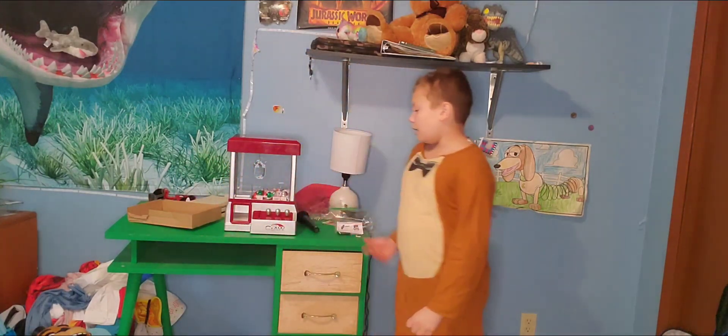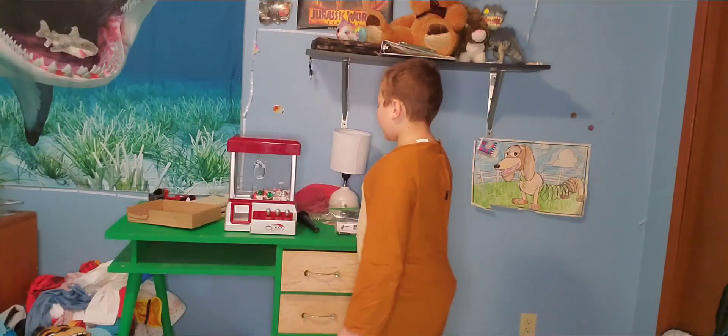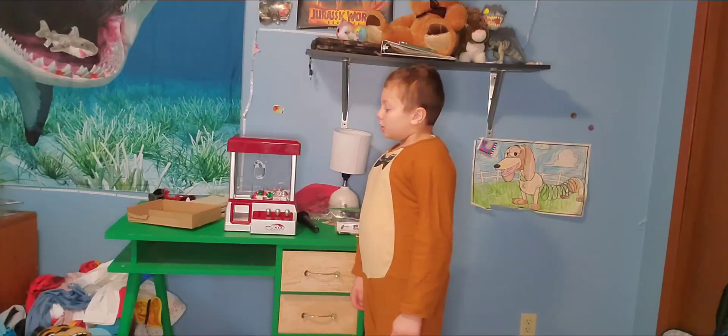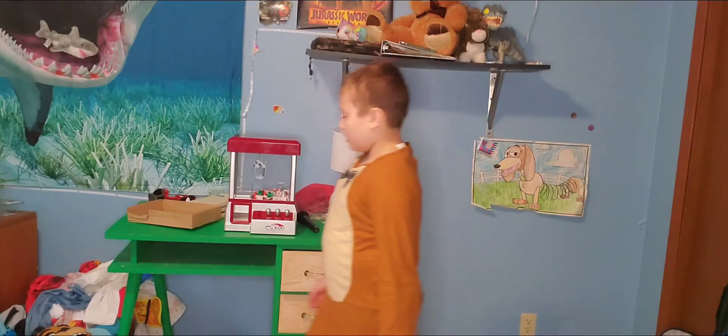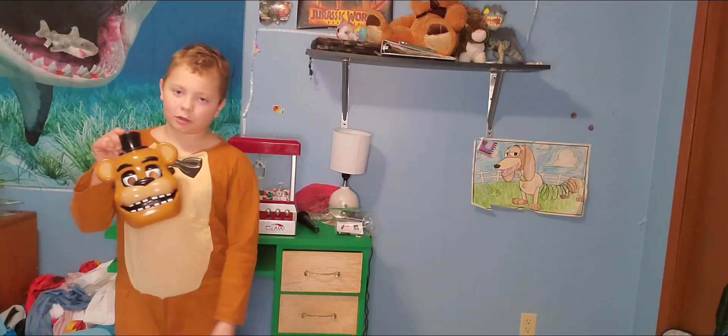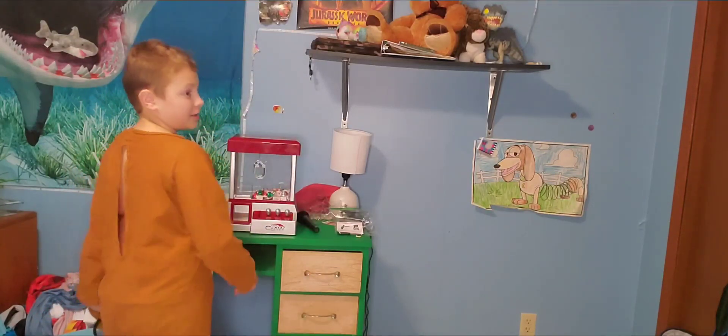Santa got me this. I don't really care if you guys don't believe in Santa, but I still believe in Santa. And this is what he got me. He got me a claw machine, and my dad got me this Freddy Fazbear costume, which I think is awesome.